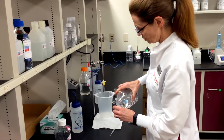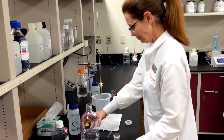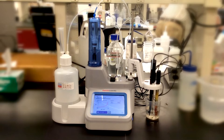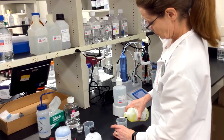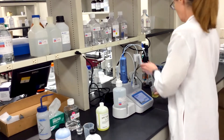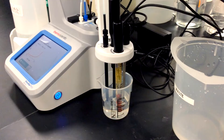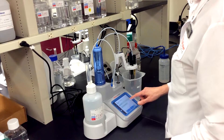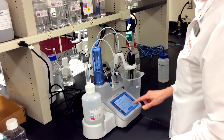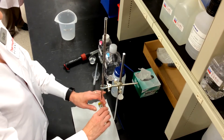Manual titration is a time-honored technique that I and others have been using for many years. But since I made the switch to an autotitrator, I can't imagine going back. There are improvements in safety achieved by having an auto-filling burette for less handling of corrosive titrants. Reproducibility is increased by using saved methods and automating the endpoint recognition. And the accuracy of the burette can be up to a hundred times better than a manual burette.